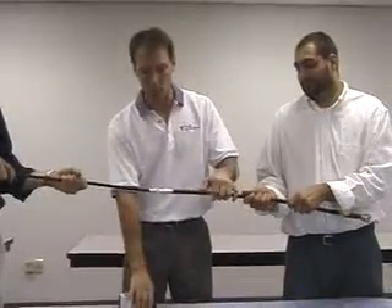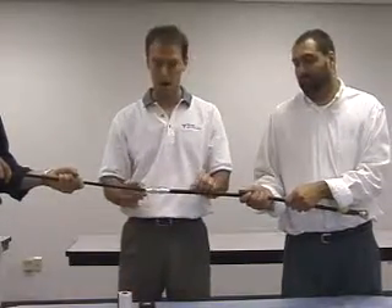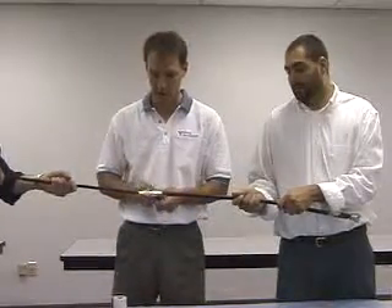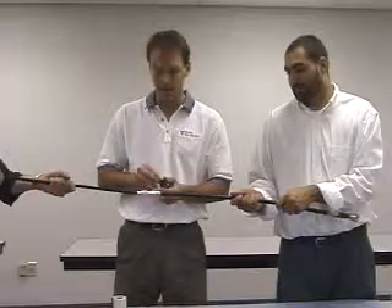The reason I say that is because you're always going to want to start from the bottom and go up, so your tape overlaps and gives you a shingling effect, so the water, if it ever did get down in there, were to go over the tape.